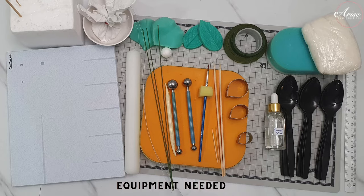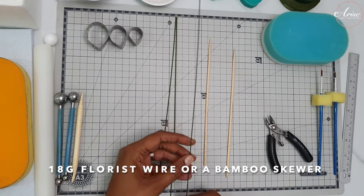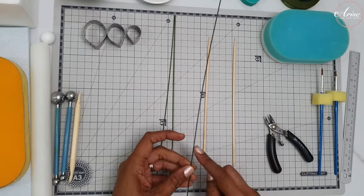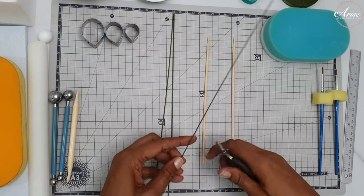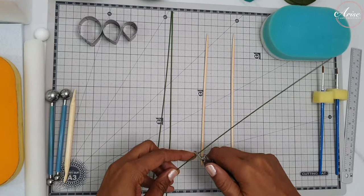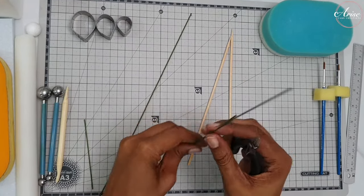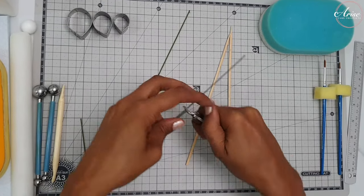All the equipment that's needed I've listed in the description box below. For the stem of the rose you will either need some florist wire or bamboo skewers. If you are going to use florist wire, you will also need some wire cutters. The florist wire will need to be 18 gauge, cut down to size - you will need three of them - and then it will need to be taped with some florist tape.